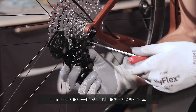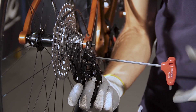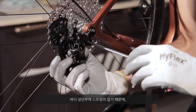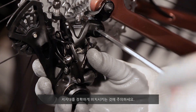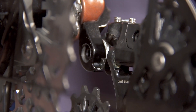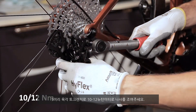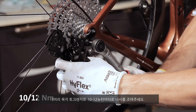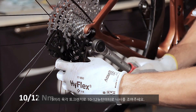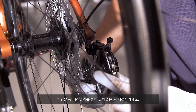Fit the rear derailleur to the hanger with the 5 millimeter Allen wrench. As there is no spring in the upper body, take care to position the supporting tooth correctly. Tighten the screw with a torque wrench and 5 millimeter hexagonal insert to a torque of 10 to 12 Newton meters. Pass the chain through the rear derailleur and close the chain.